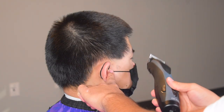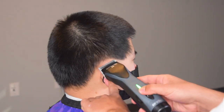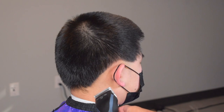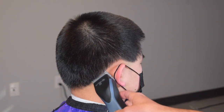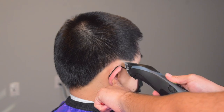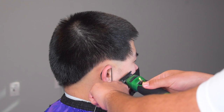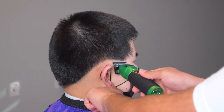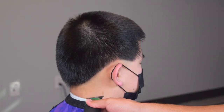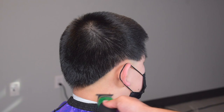Now we're going to be setting our first guideline with our detachable clippers. As you can see, he had a naturally high arch around his ears, so that's why I did suggest a low fade when I first cut his hair — he's been a consistent client of mine for a couple of months. Right under that we're going to clean up the rest of the hairs with the trimmer.